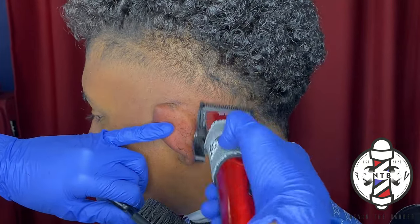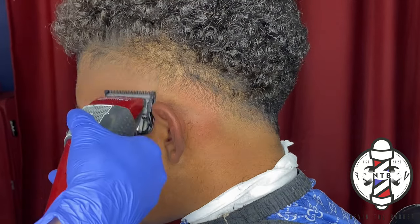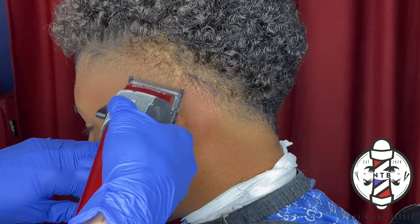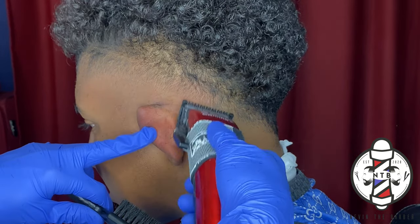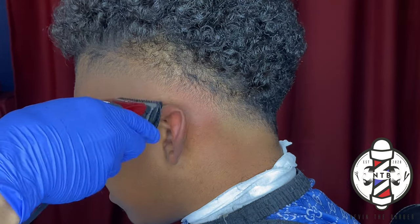We're going to be repeating the same steps, closing that lever one notch at a time, just to attack that next guideline in the fade.